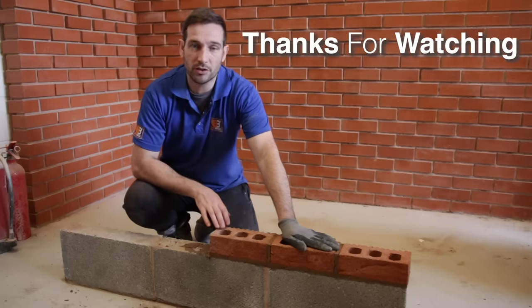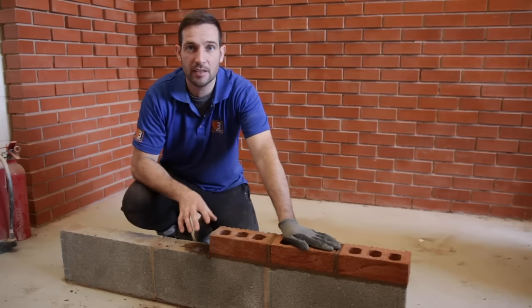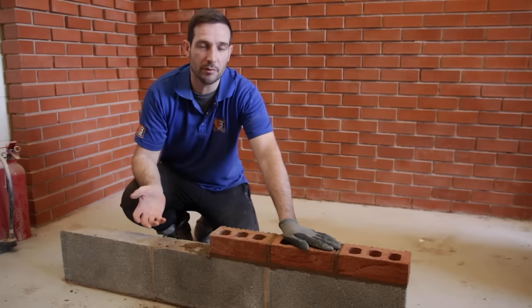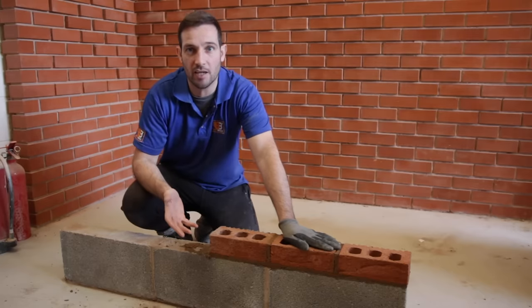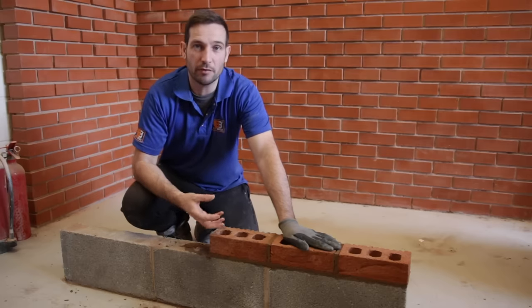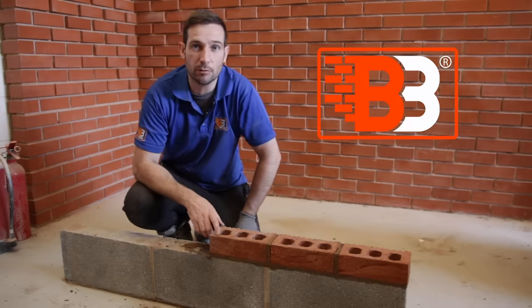That's the end of the video — thanks very much for watching, hope you learned something. Just take your time, practice and repetition — very important. You will get it. Obviously when you're learning something new it's really hard in the beginning, but the more you do it, the more easy it becomes and the less you have to think about it. Thanks very much for watching, I'll see you in the next one.